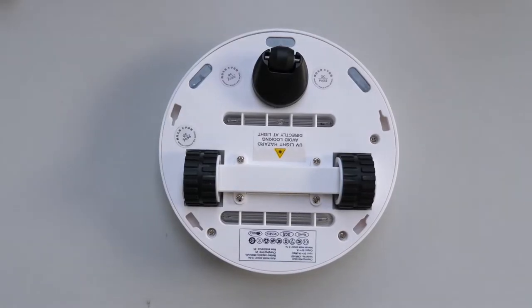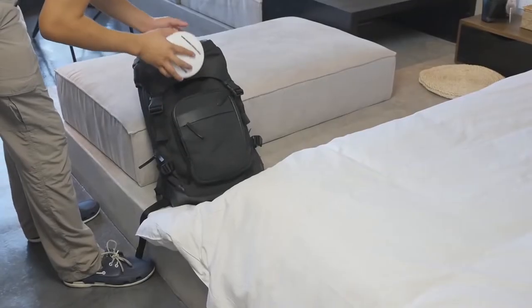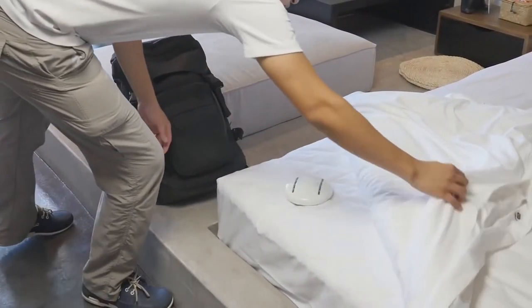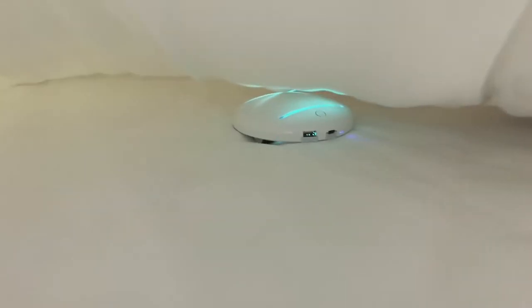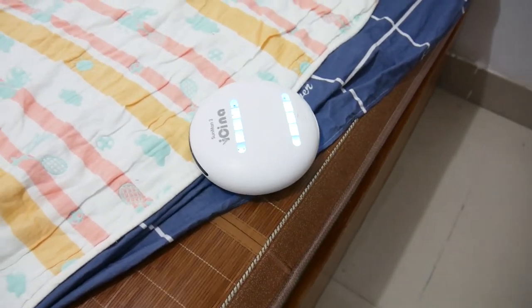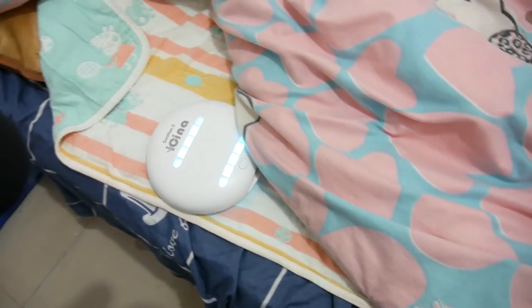So finally, let's talk about my overall user experience. There are things I really like. First, it's easy to use — just 5 minutes and you'll totally get familiar with it. Second, it's portable; you can bring it when traveling and use it in a hotel or anywhere. Many people tend to get sick after traveling because they're exposed to more bacteria and germs than in daily life — with this, your travel will be safer and cleaner. Third, I like its intelligent mode. You can use it manually or in auto mode, just turn it on and let it run on its own. It saves lots of time.